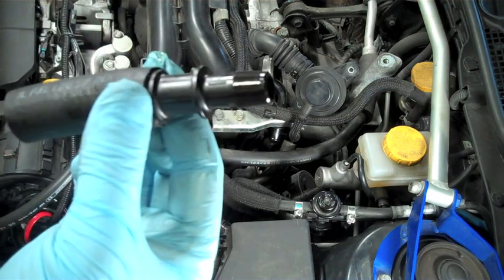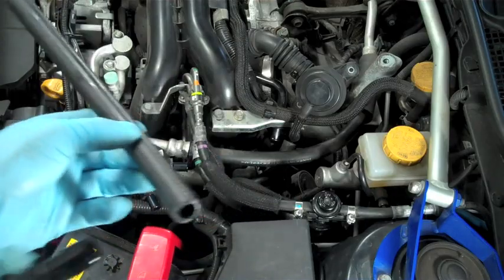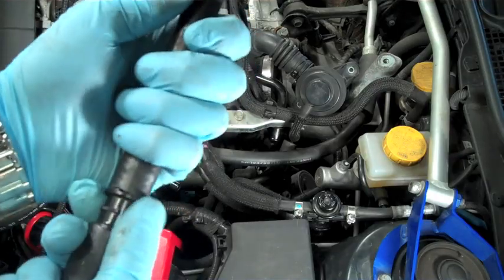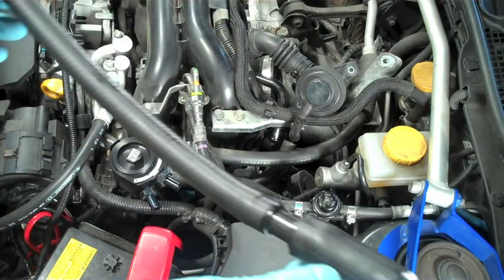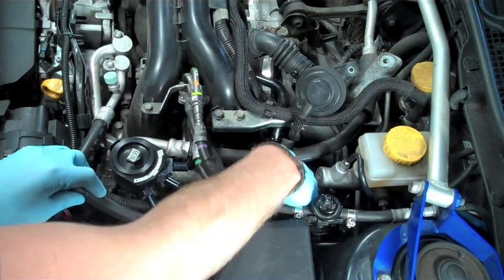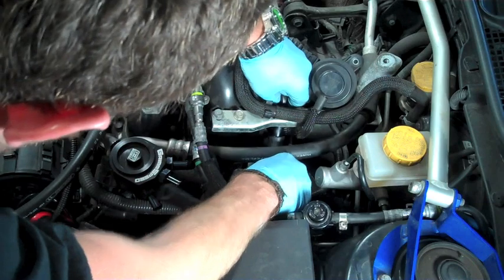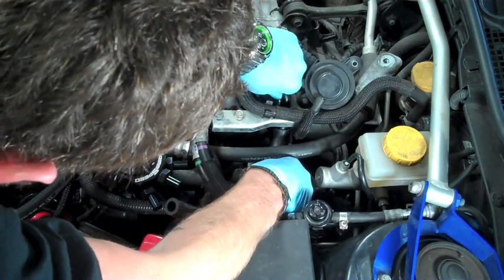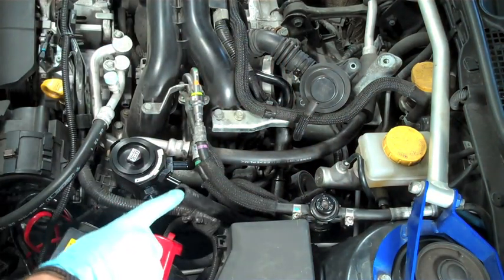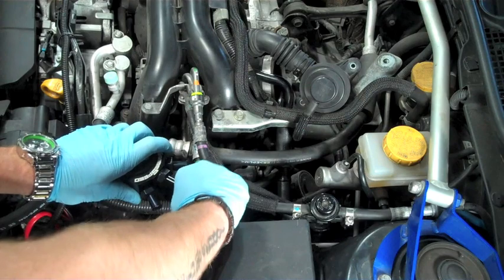Connect the 5/8ths hose to our connector piece, then take a section of 1/2 inch hose that will connect to the other side of the connector piece. Once this is assembled, take the 5/8ths side and connect it back up to the plastic breather line that ran across the intake manifold. This is then going to go straight to the middle port on the AOS — add a little more lubrication to help it slide on.